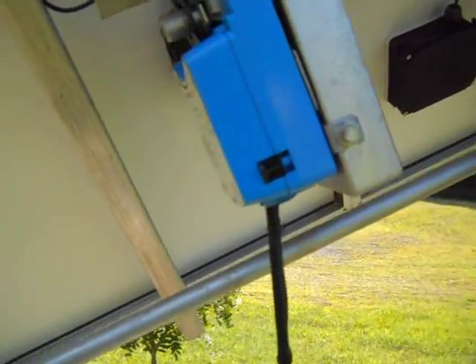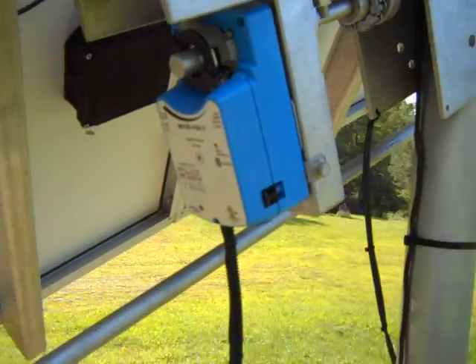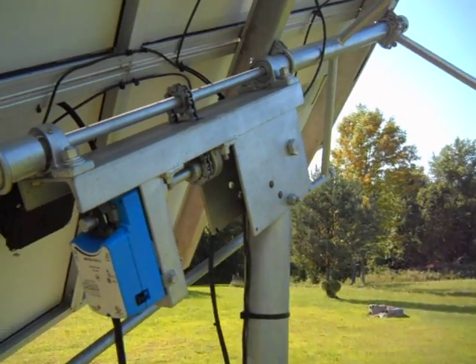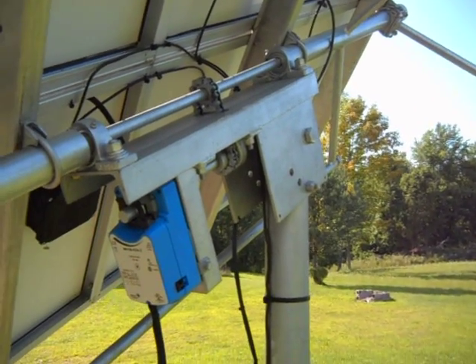It hasn't happened yet but it could — it's kind of a safety feature. It's been working really well. I just wanted to post a video so everybody could see. It's quite a monstrosity, but it works very well.